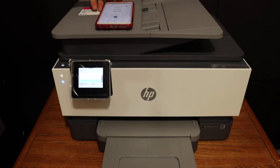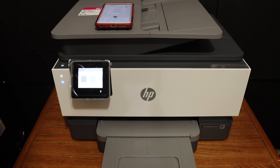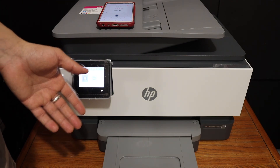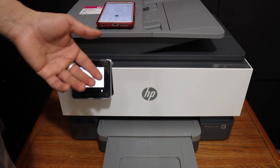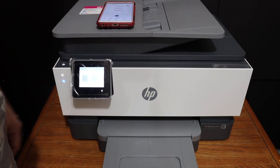Overall, the printer is really good for wireless use. You can do wireless printing and scanning — simply connect it to your home or office Wi-Fi network. It can also connect to a 5 GHz network. Add it to any device that supports the HP Smart app and you can start printing and scanning right away. Thanks for watching.